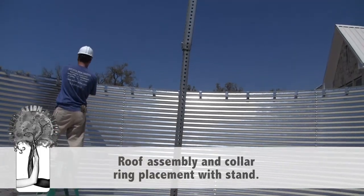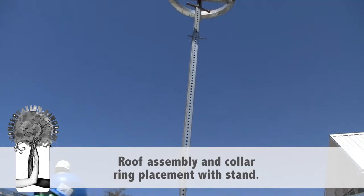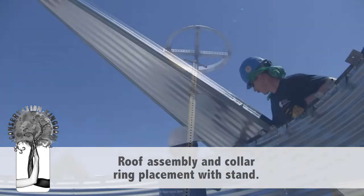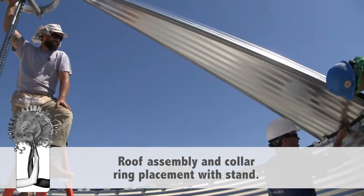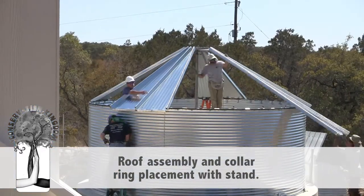Using rainwater to flush our toilets and water our lawns is wasteful and irresponsible, especially in light of population growth and water shortages across the country. Rainwater collection is a technique to green your home and lessen your environmental footprint.